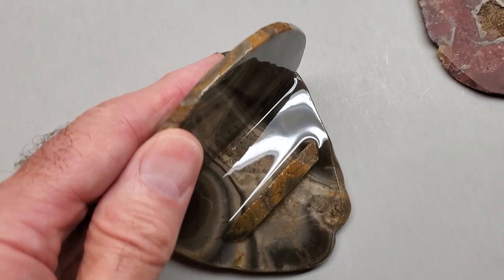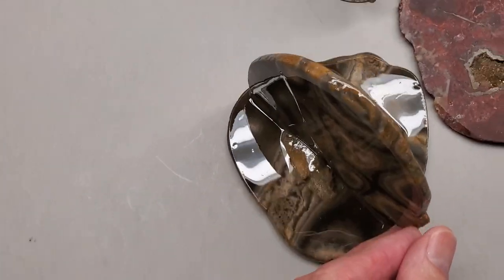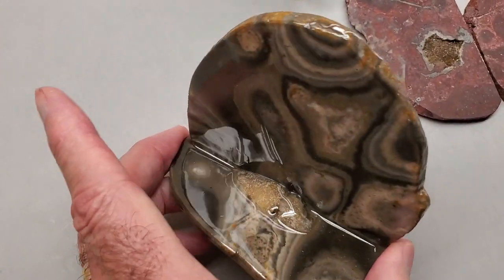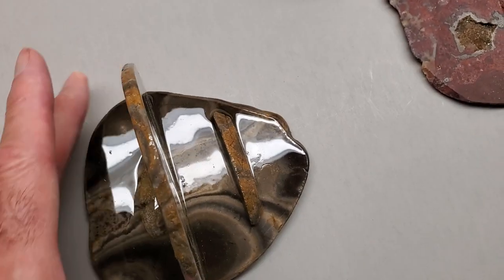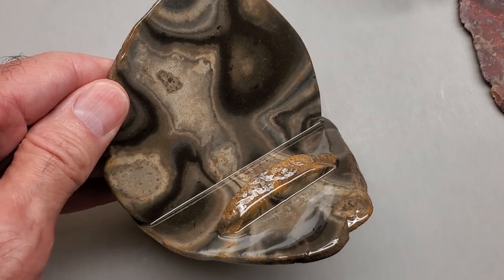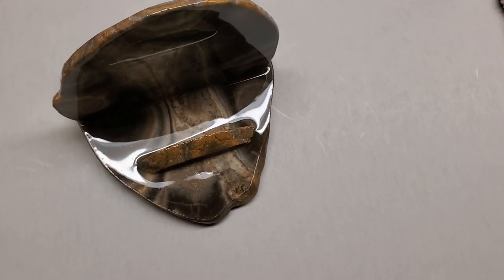This is a finished one. It's been through all the steps, and you can see what a nice looking treasure this is — ready to be yours. Thanks for watching. Bye.